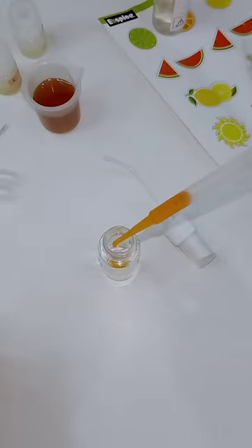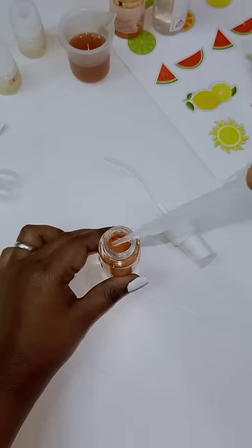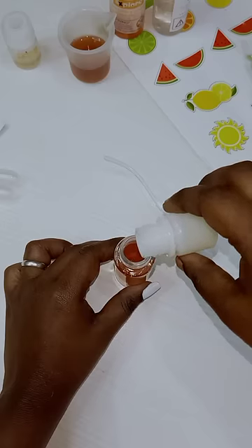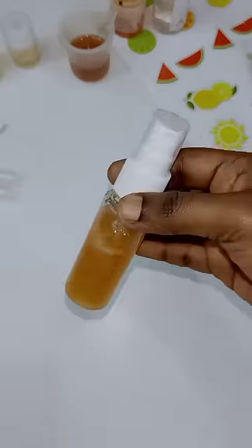Add some glycerin, some orange color, some tea, and add two essential oils. You can add some orange flavor and lemon flavor. You can add some essential oils and put the orange sticker on it.